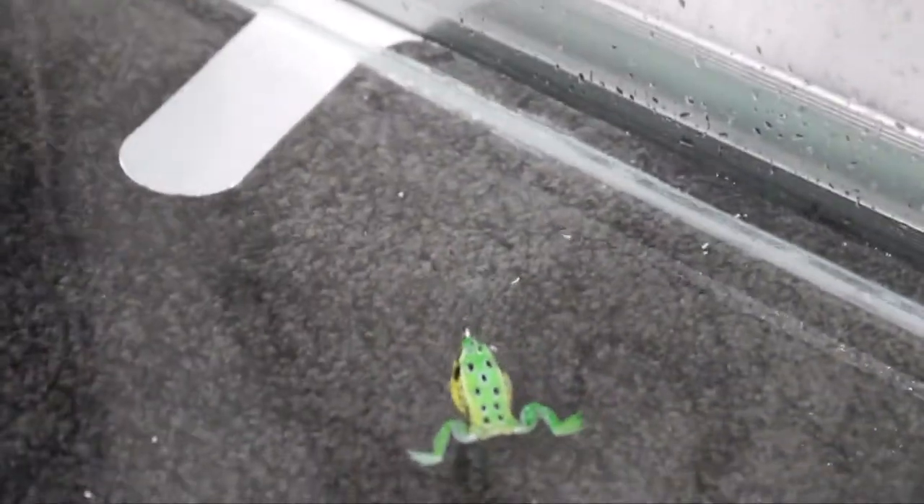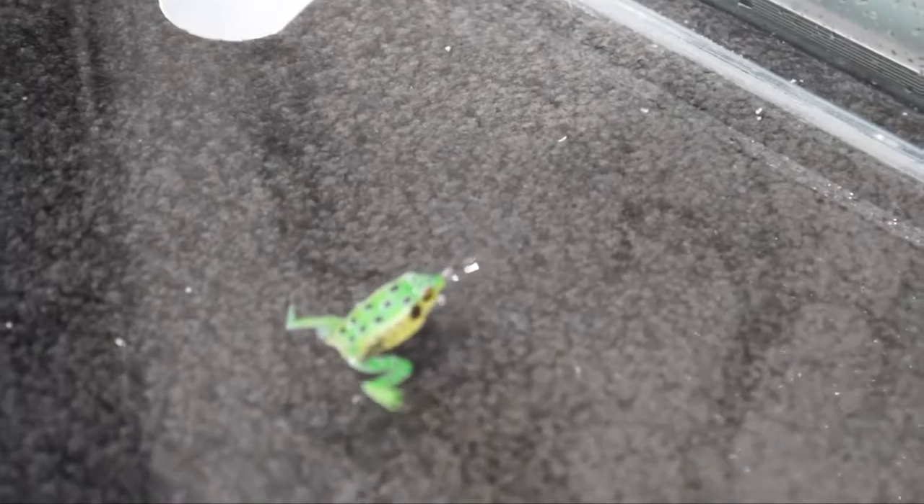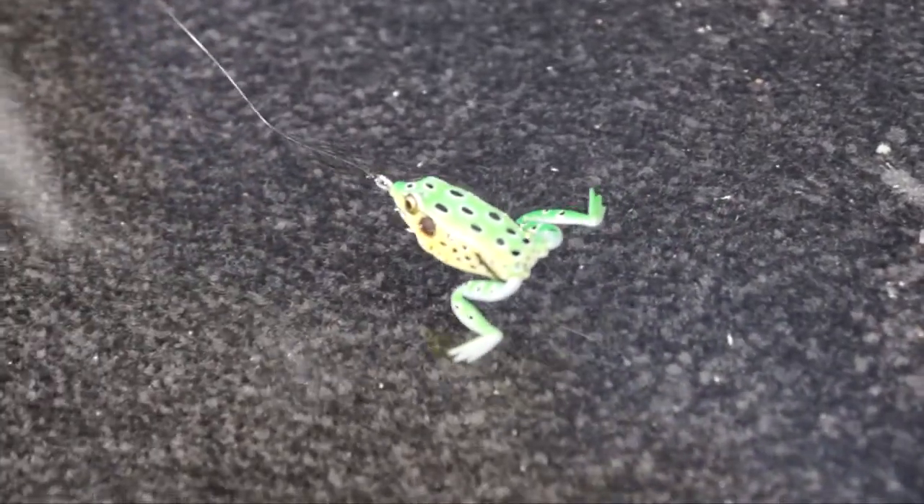The soft body construction actually gives you that extra time you need to get a good hook set. What's unique about the Lunker Frog and Pocket Frog is that you can retrieve them just like a buzzbait, and then when you're ready, kill it — and if there's anything following it, they just can't resist and they knock the socks off of it.